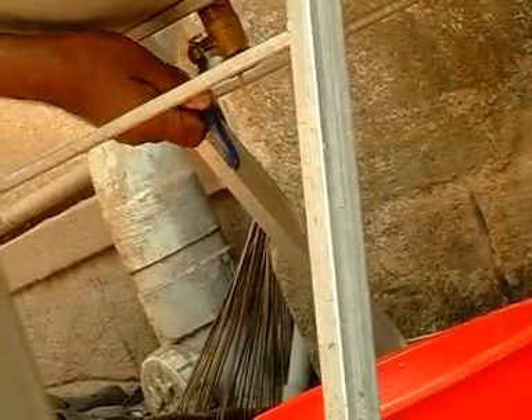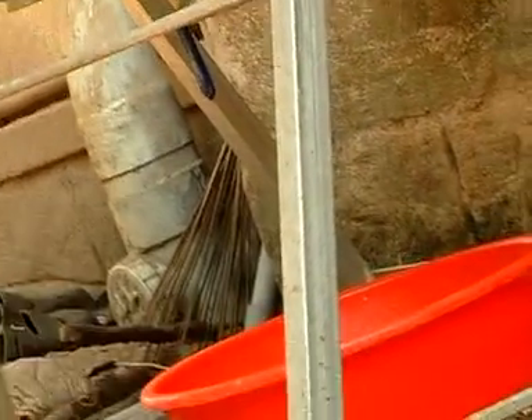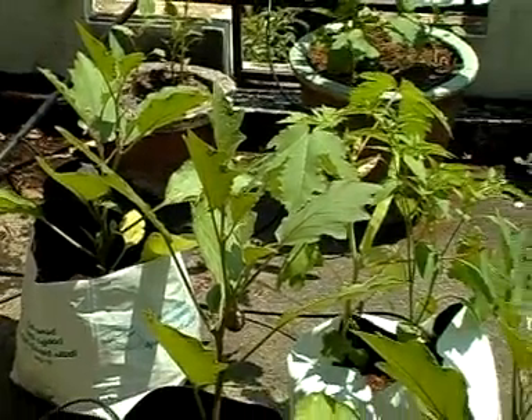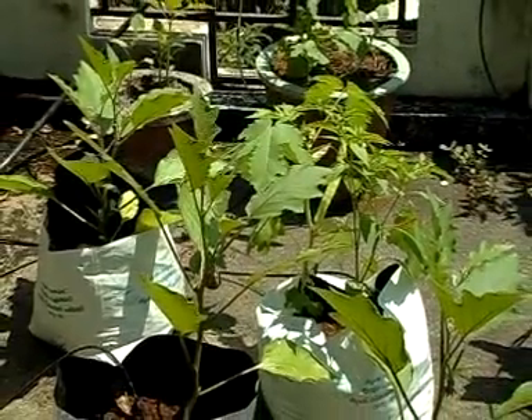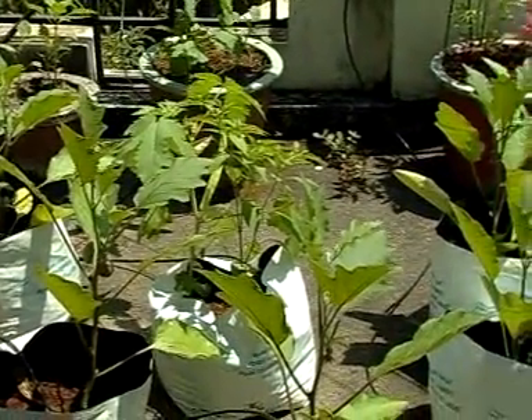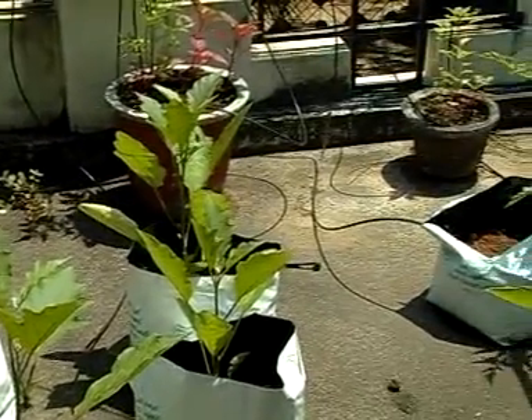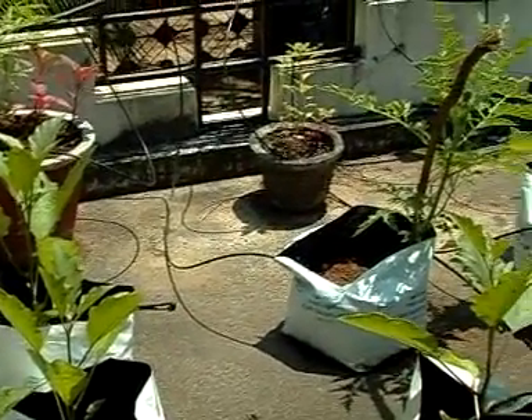Every morning, open the tap and collect leachate from the bin using a bucket. You can dilute the leachate and use it as an organic manure for plants. Do not allow too much water to stagnate in the bin, as it may cause foul smell.